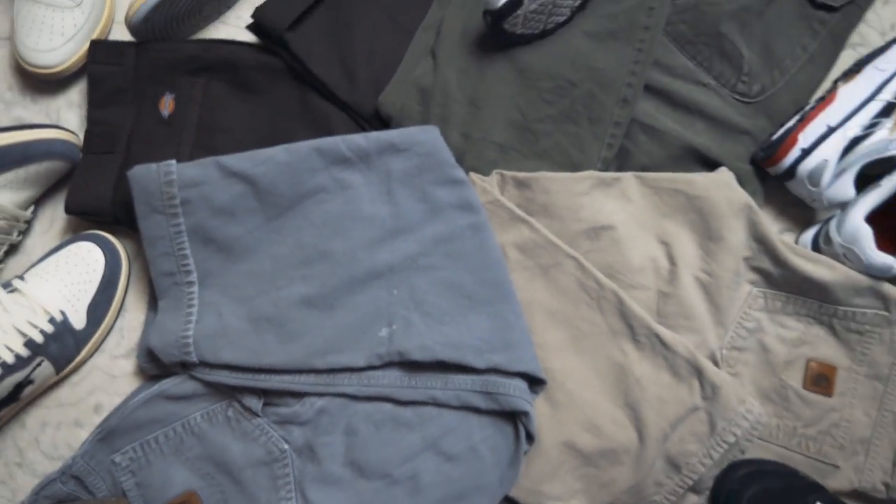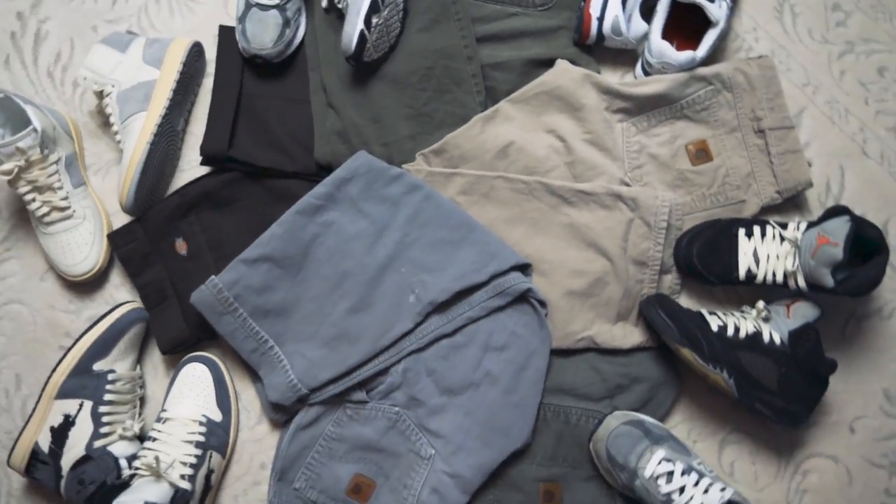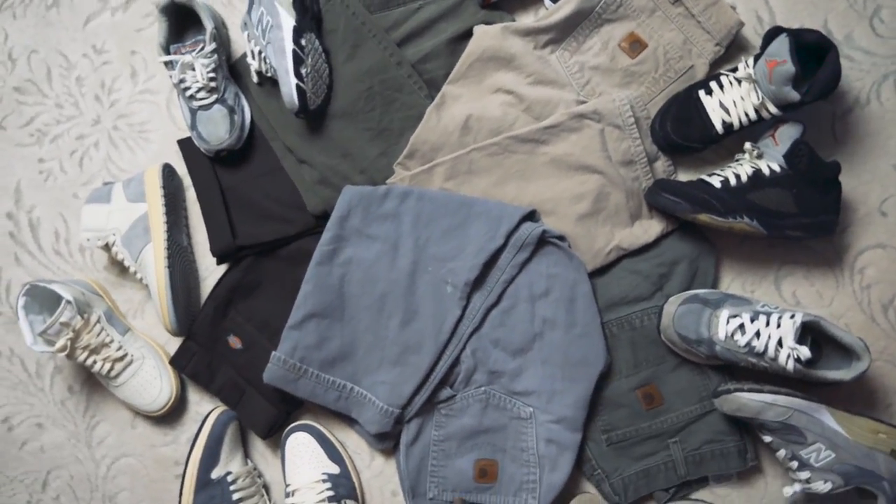Hey guys, welcome to yet another exciting video. In this video I will be talking about must-have Dickies workwear pants. Workwear pants are really trendy as of late and Dickies is one of the top contenders when it comes to looks and affordable price. It definitely suits all of you guys on a budget shopping pants for back to school or just in general.